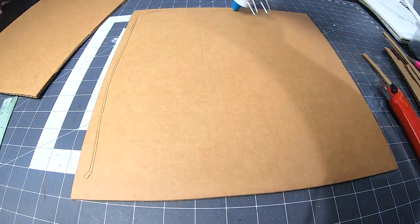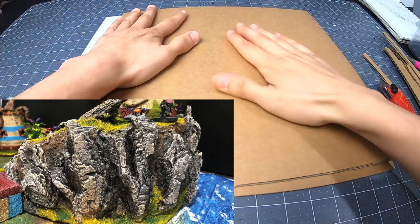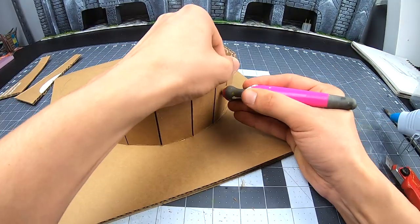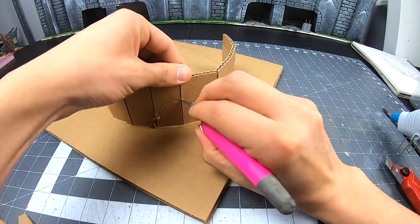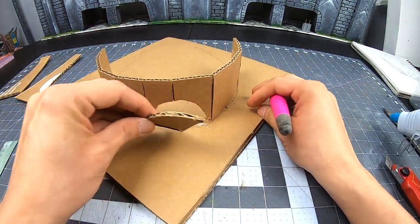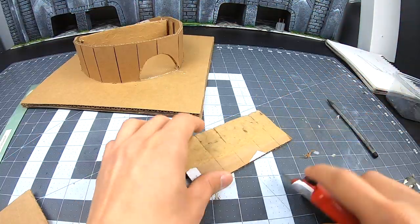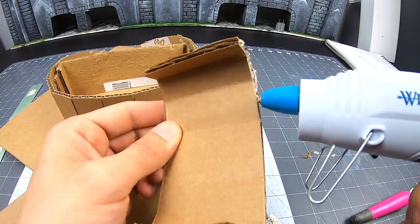I want to start off by saying that I don't plan to spend a lot of time on the base for the build. I have a video that pretty much covers these steps. I will point out differences and things that need to be done differently, like the cave entrance here, and a few supports — one of the supports here acting like a backdrop for the cave entrance.